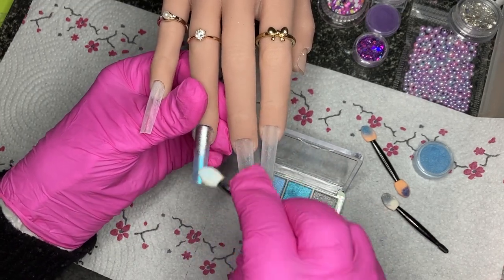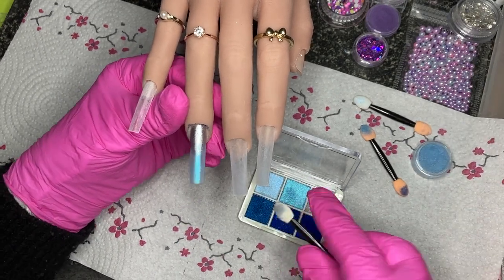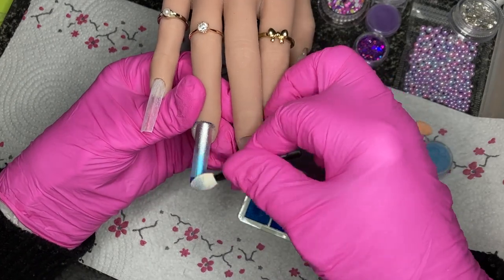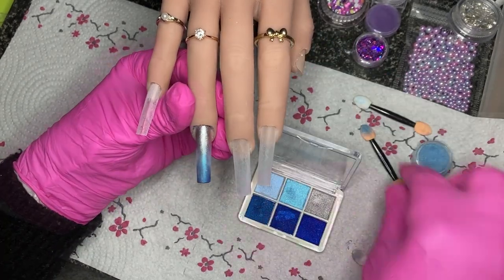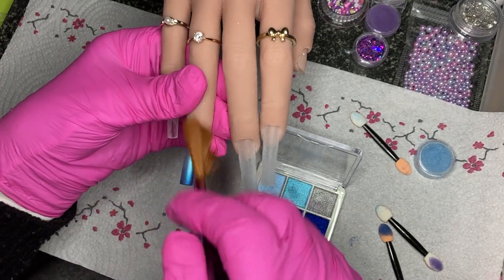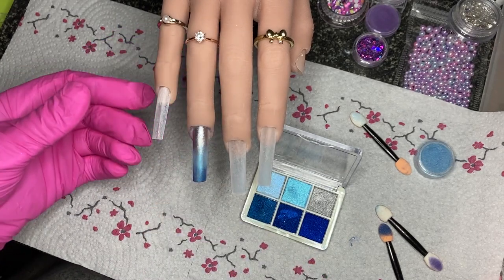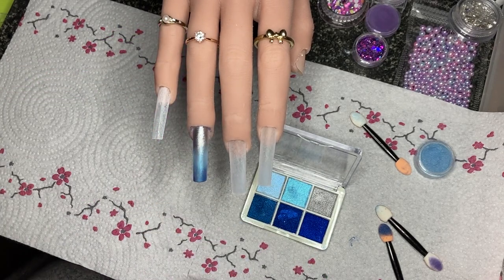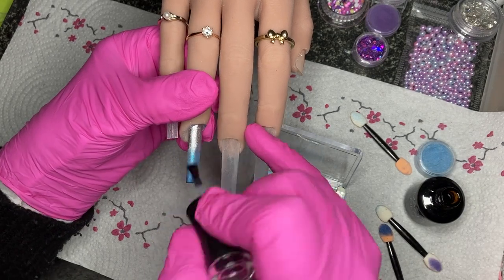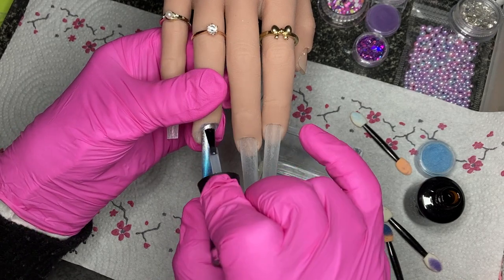I've just base coated this one nail, and on the base coat's tacky layer I'm using this chrome — it's going underneath everything. I just want the sheen of the chrome, so rather than waiting and putting it on top of top coat, I've applied it into the base coat layer. Now I'm going in with another coat of base coat on top to seal it in before doing anything else.